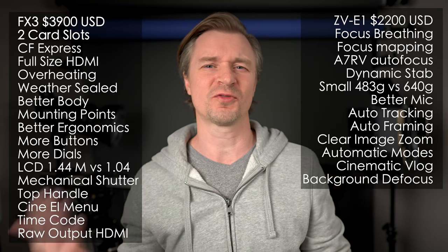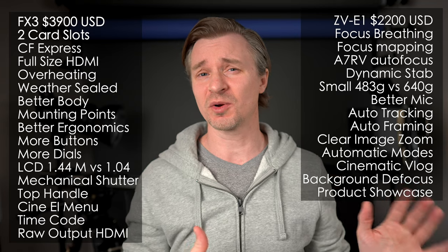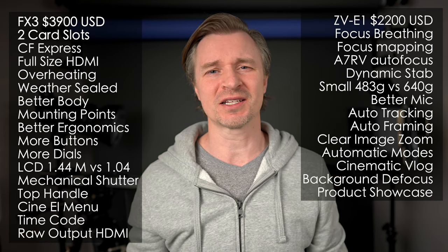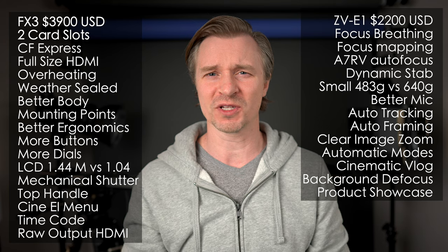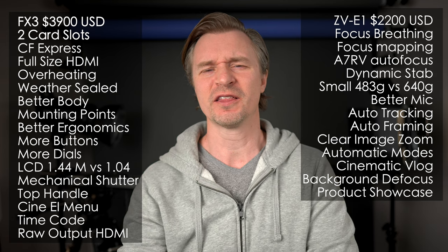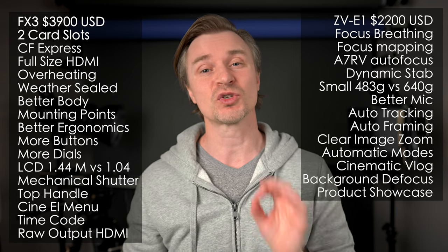There's a background defocus button — if you don't know how to manipulate aperture, shutter speed, and ISO to do that, you can do it with one click. Speaking of one click, the product showcase mode — I actually find this useful on my ZV-E10. If you're trying to showcase a product, you just hold it up. Right now with my a7 IV, it's focusing on my eye, so I have to cover up my eyes for it to focus on my dirty iPad cover. But when product showcase mode is on, you just put something up and boom, it locks to it and works really well.